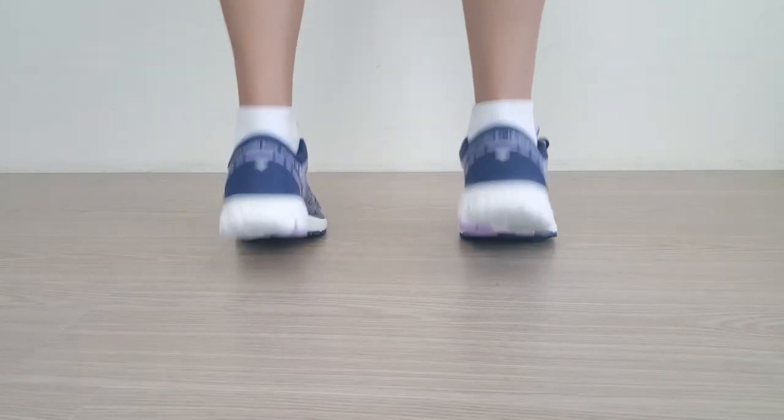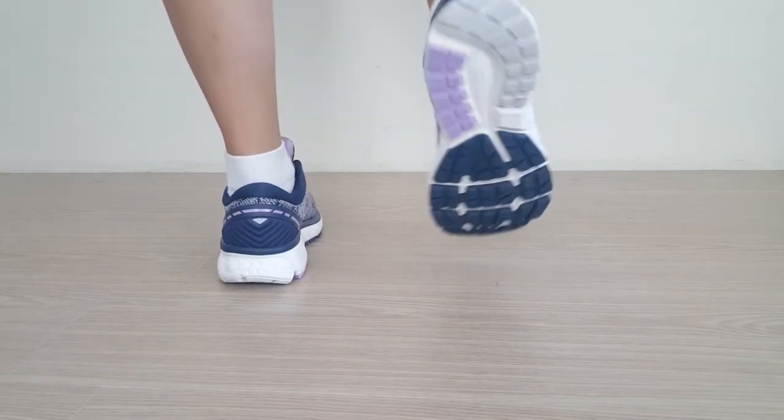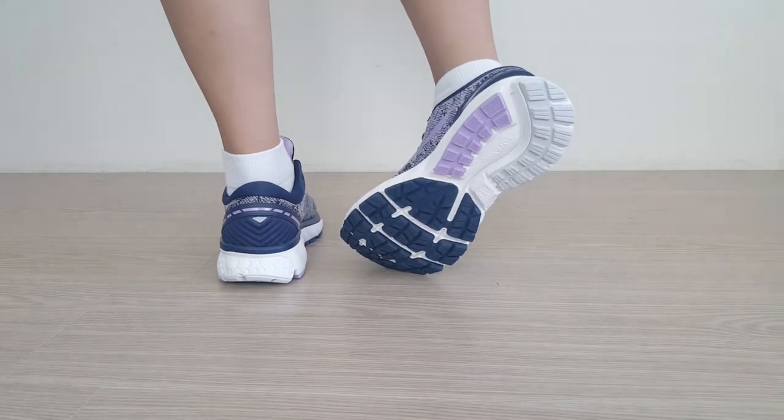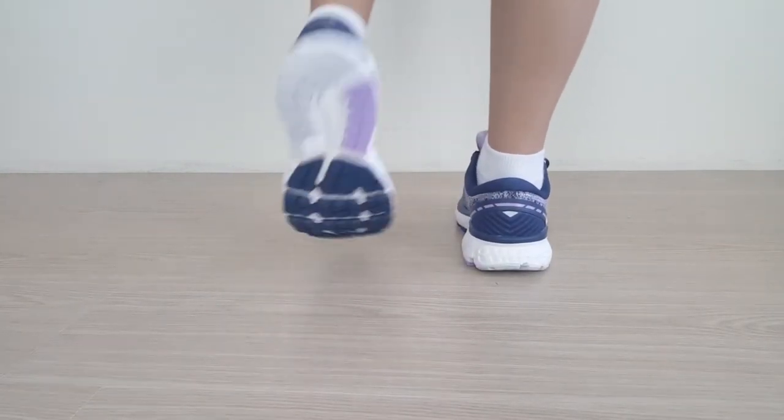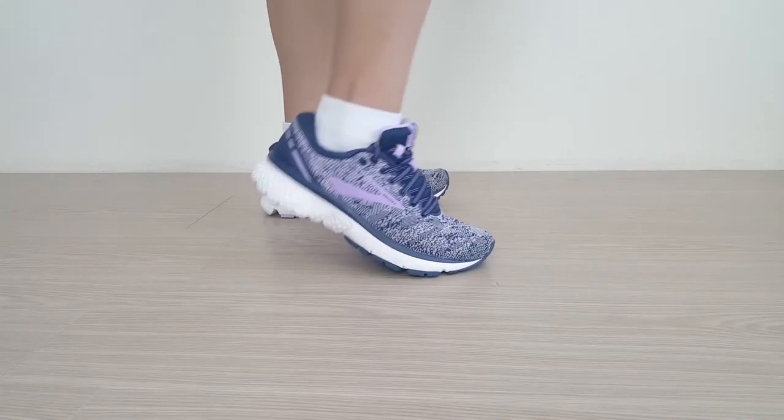As far as sizing goes, the Ghost 11 is available for women in full and half sizes, as well as having narrow and wide options. The choices are enough for all foot types to find that perfect fit. Color options are also diverse, and you can find something for your tastes, whether vibrant or casual looking.